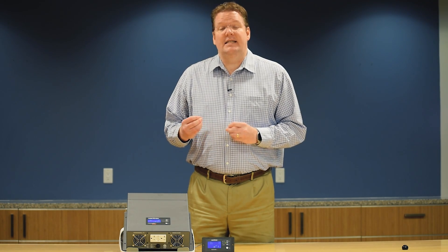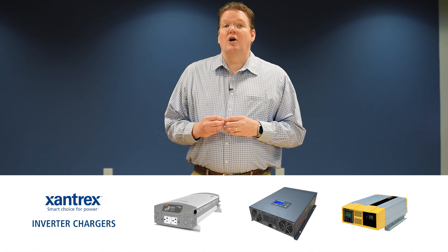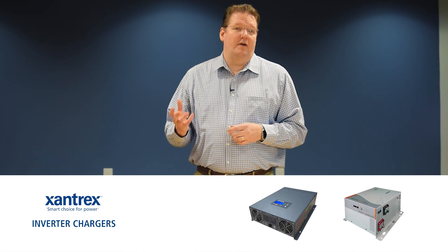So where does the Freedom X fit in the existing Xantrex lineup? In the power inverter category, it fits between ProSign and Freedom XI, and for inverter chargers between the Freedom SW and the Freedom HFS.